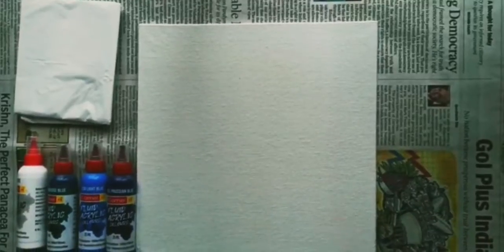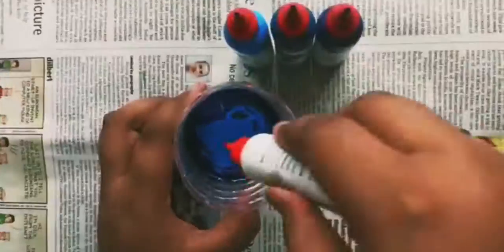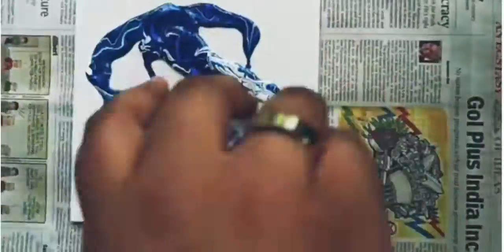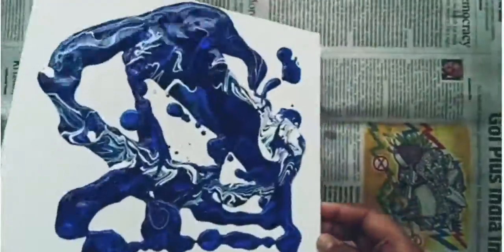I'll give the link of this product in the description box below so you can check it out. For mixing all the colors together, I took a half-cut plastic bottle. As I was mixing it, it was so satisfying. Now let's pour it on the canvas.